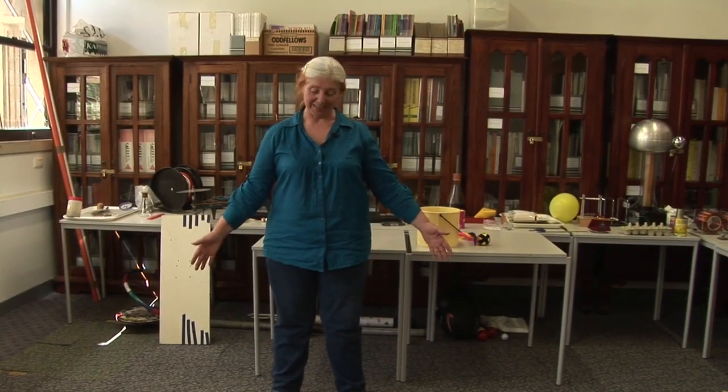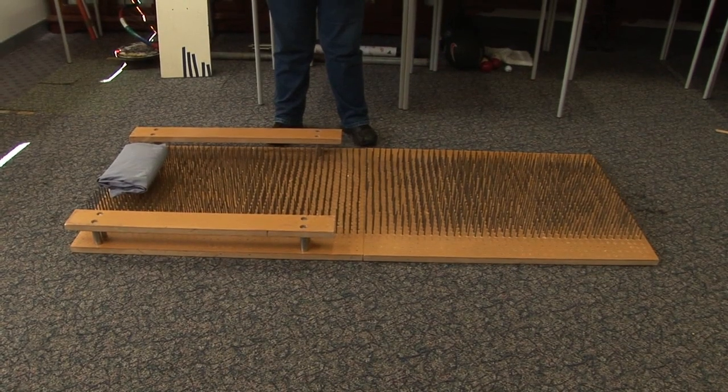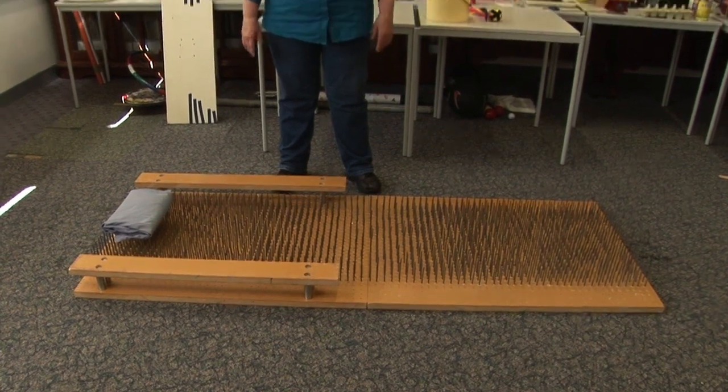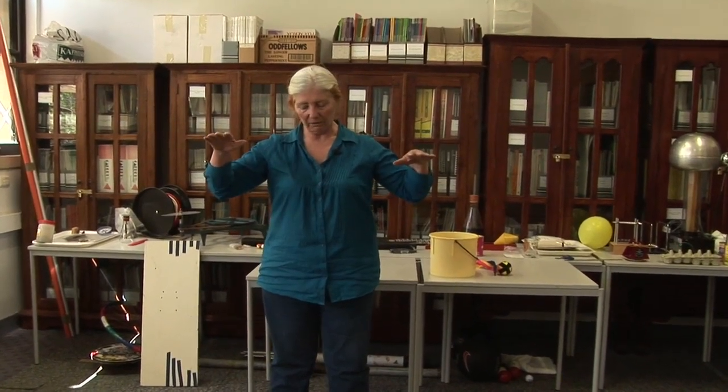What we've got here is the bed of nails. This is a demonstration of pressure. I have a weight force, and even if I'm lying horizontally, there's still quite a bit of force downwards. The amount of force per unit area is pressure.